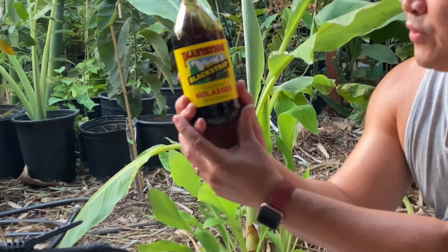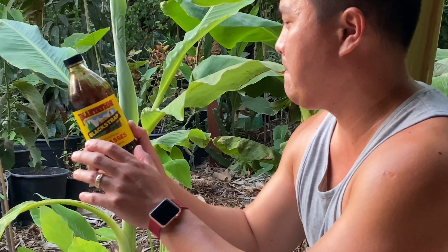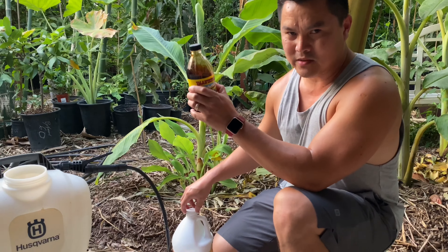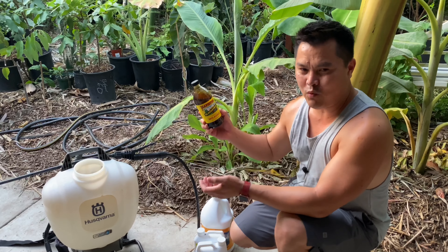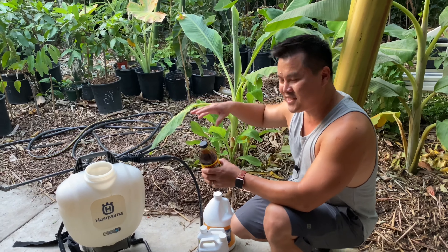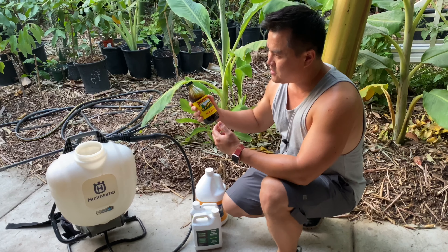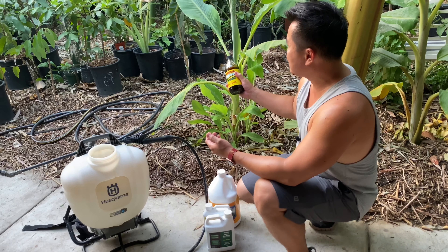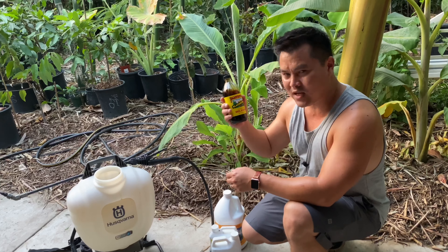And the secret ingredient — this is molasses. This is gonna replace sugar. So why are we putting molasses on plants? Well, this is all building blocks. This is not the plant's energy. Sugar is what the plant wants — that's their energy. The whole process with photosynthesis is to produce sugar. It's been scientifically proven that plants and trees absorb sugar through their leaves. So we're gonna give them a boost of sugar.